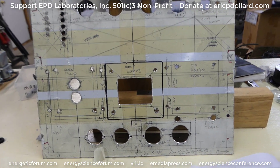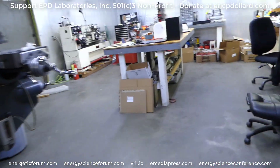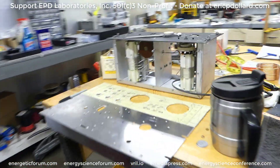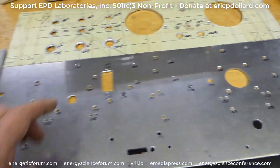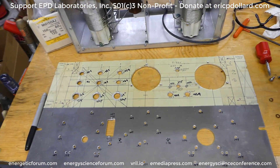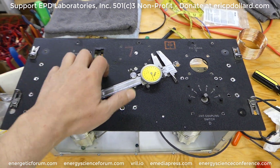On the other panel in here, Jeff did quite a bit of work on this half of the panel. The tuning unit goes there. It'll basically mirror this entire panel.